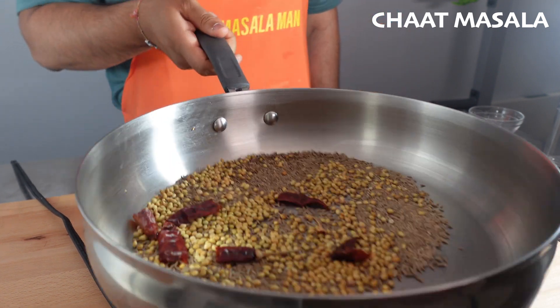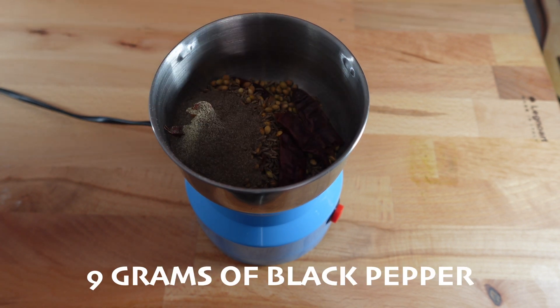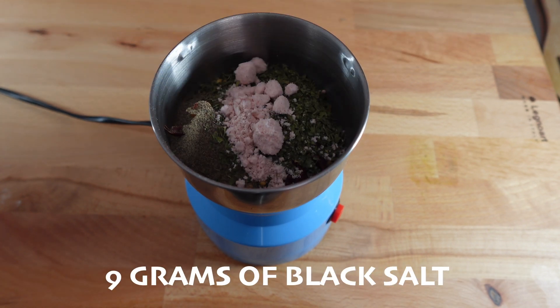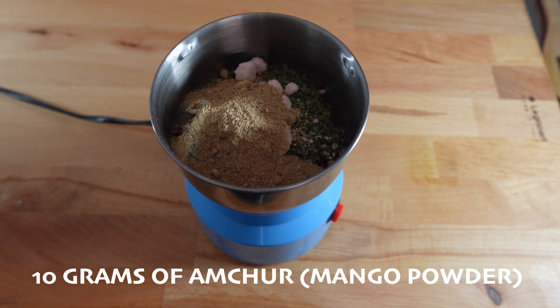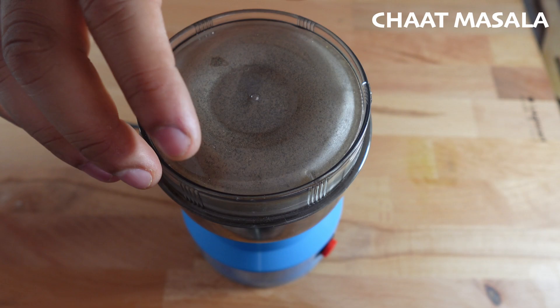We're then going to take this off the heat and let it cool, and then add it back into our spice grinder, and then add in 9 grams of black pepper, 2 grams of kasuri methi leaves, 9 grams of black salt, 2 grams of citric acid, 10 grams of amchur powder, which is mango powder, and then blend that again.